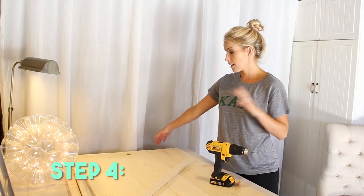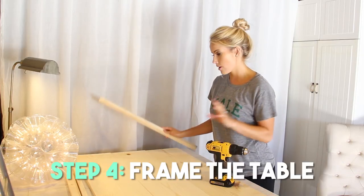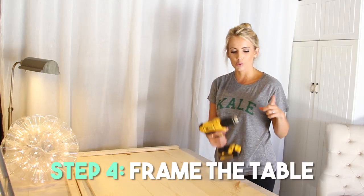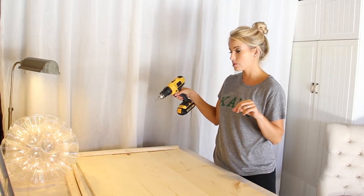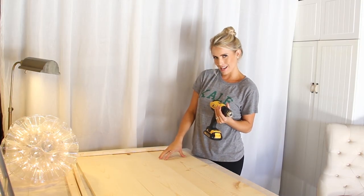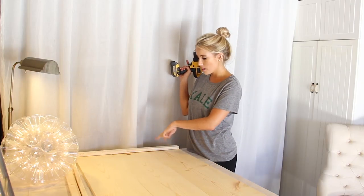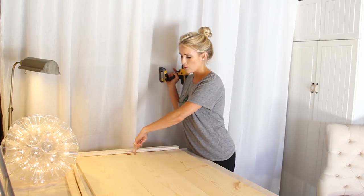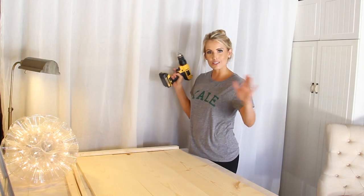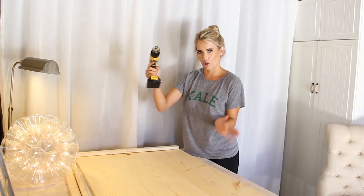Step number four: now that we've lined everything up, I'm going to use my 1x2s and actually build a frame around the table. Line it up on the outside and then using your drill bit, pre-drill holes into these 1x2s that go straight into the 1x10s. I would recommend doing two holes per piece of wood to really reinforce and frame the table. I'm starting with the two short sides and then I'll do the two longer sides after.